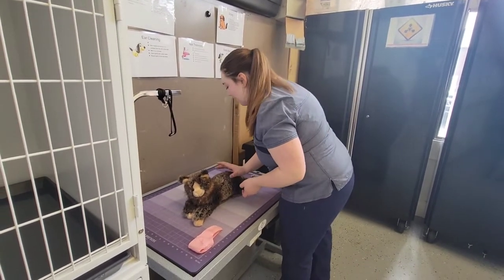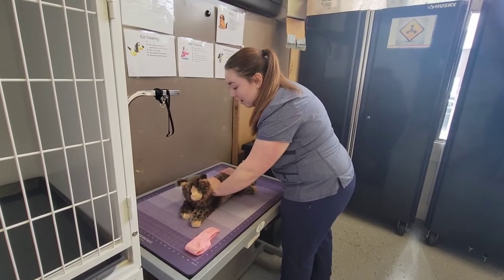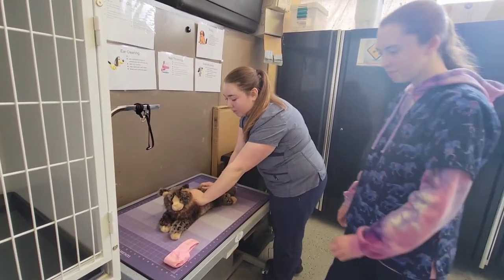From here, I am going to restrain using scruffing and holding its back end. And from here, Alexis will show how to muzzle the cat.